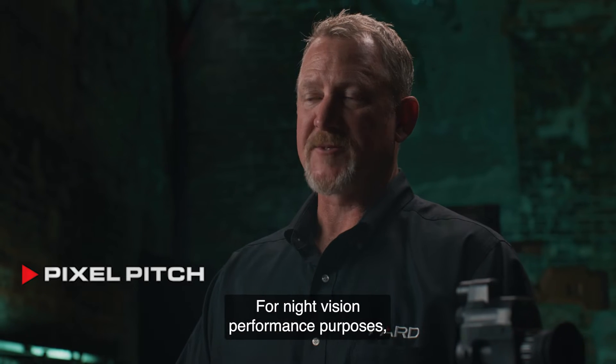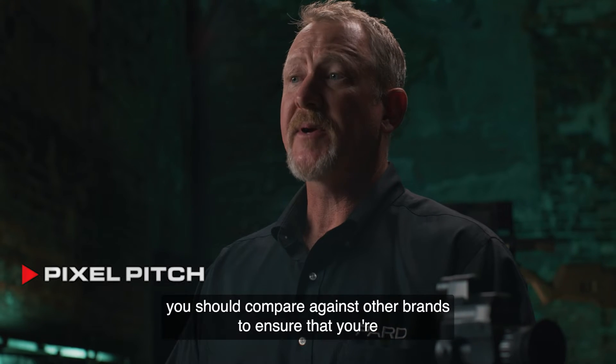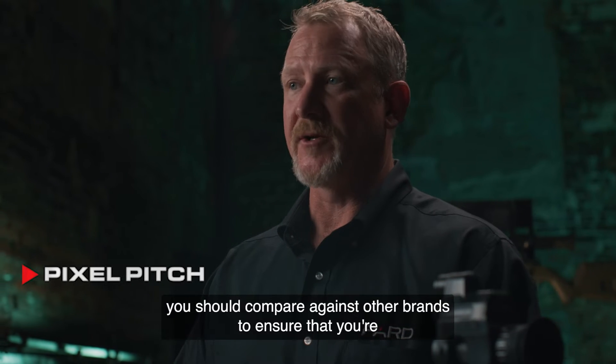For night vision performance purposes, the smaller the pixel pitch number, the better. You should compare against other brands to ensure that you're getting the best quality.